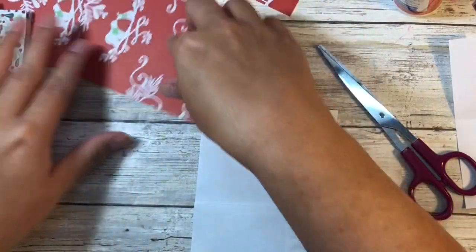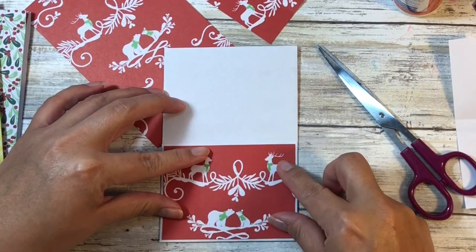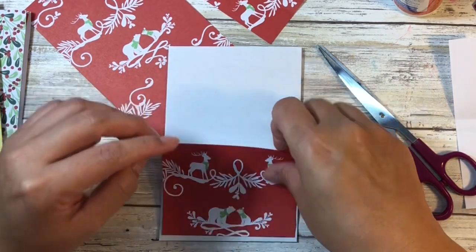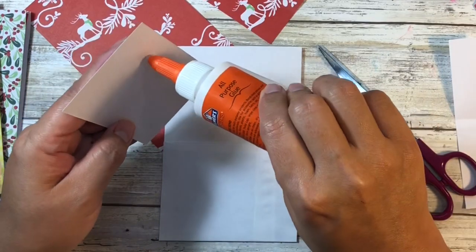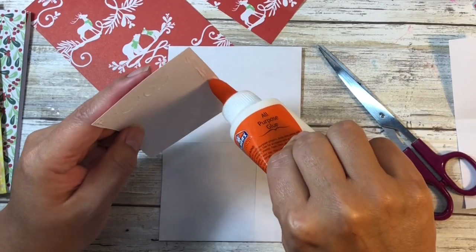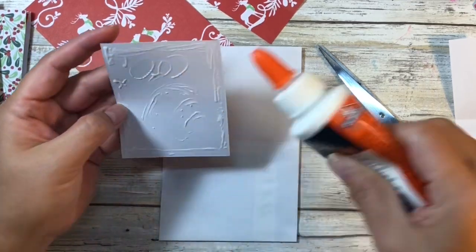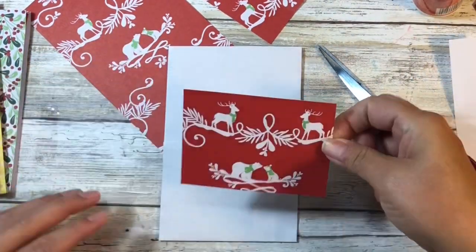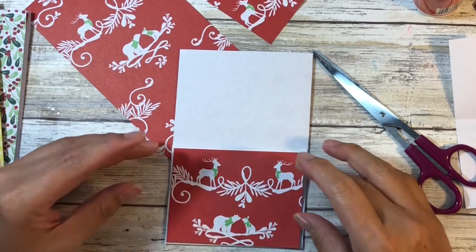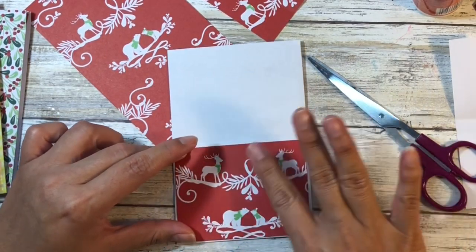That is our front piece and the dimensions are actually perfect so that there is a little bit of a mat. Now if you can find these envelopes in colors, you're definitely going to want to coordinate them with whatever paper pad or scrapbooking paper you're using. Since this is such a decorative piece, I don't think I even need to put any other elements on there — it shows a lot of decoration as is.